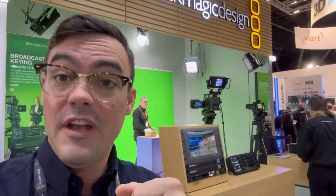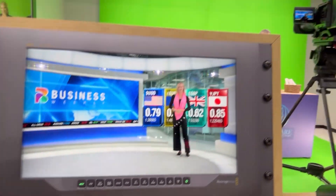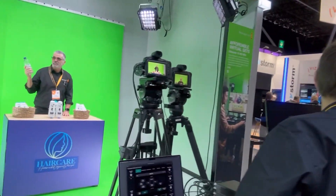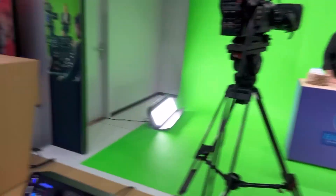If you're setting up a green screen studio, this is a really cool product — I'm going to do a whole video on this. They've got this Ultimate 12 and it really does work. Really powerful hardware for green screens — I will post a new video on that.